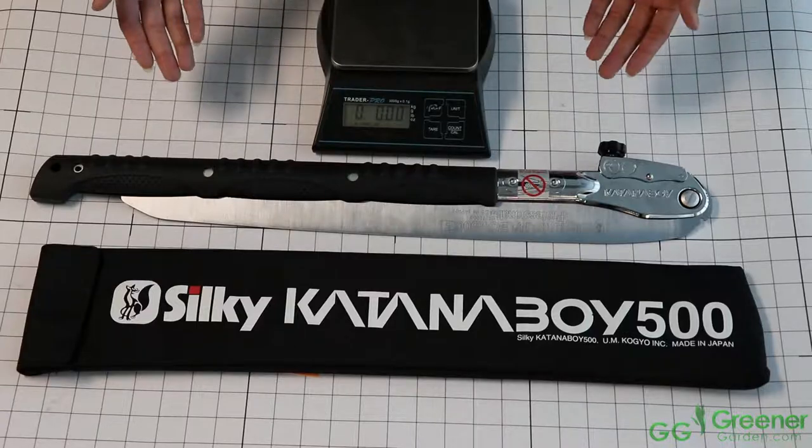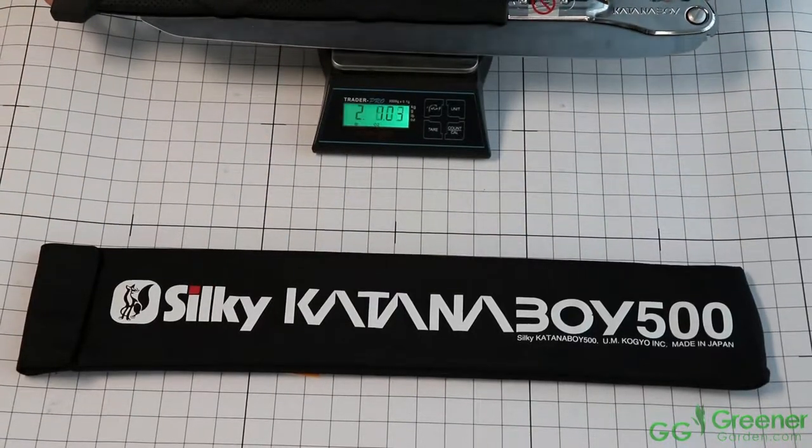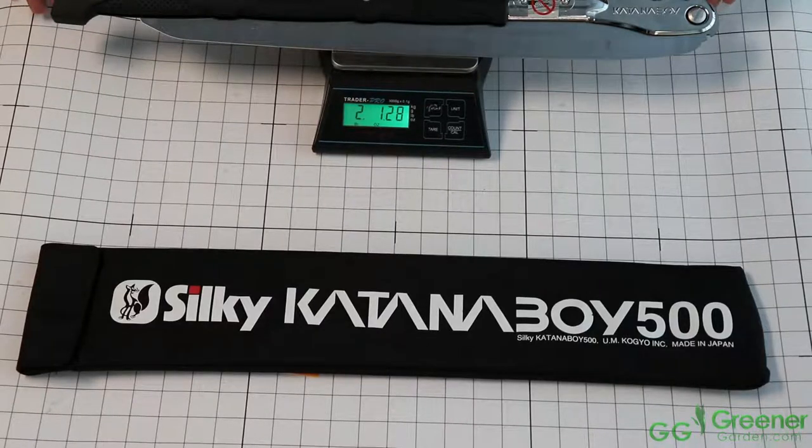By the looks of it, you may think it weighs a lot, but it actually doesn't. As you can see, it weighs about 2.13 pounds.